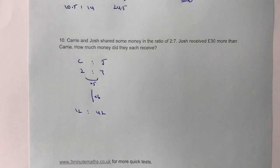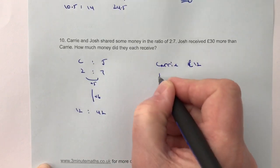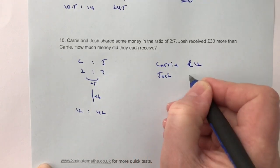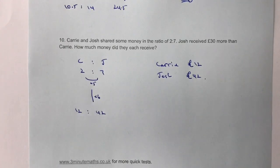So how much money did they each receive? Carrie received £12 and Josh received £42. That's the end of this video — the second video has gone fairly quickly. If you're not sure about anything, please put a comment below. I'll put a link to these questions on my website at 3MinuteMaths. Download these questions and have a go yourself. Please do subscribe and I'll look forward to seeing you in the next video.